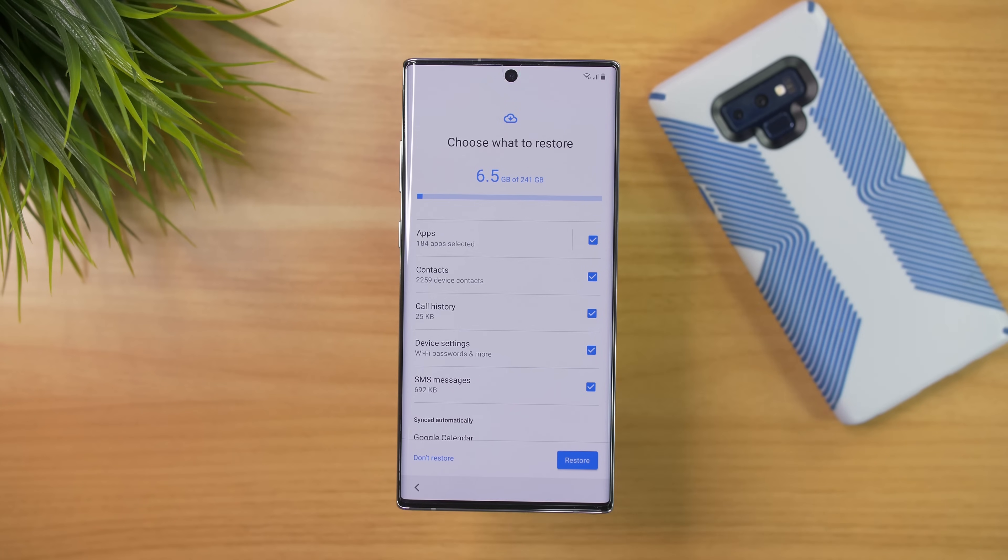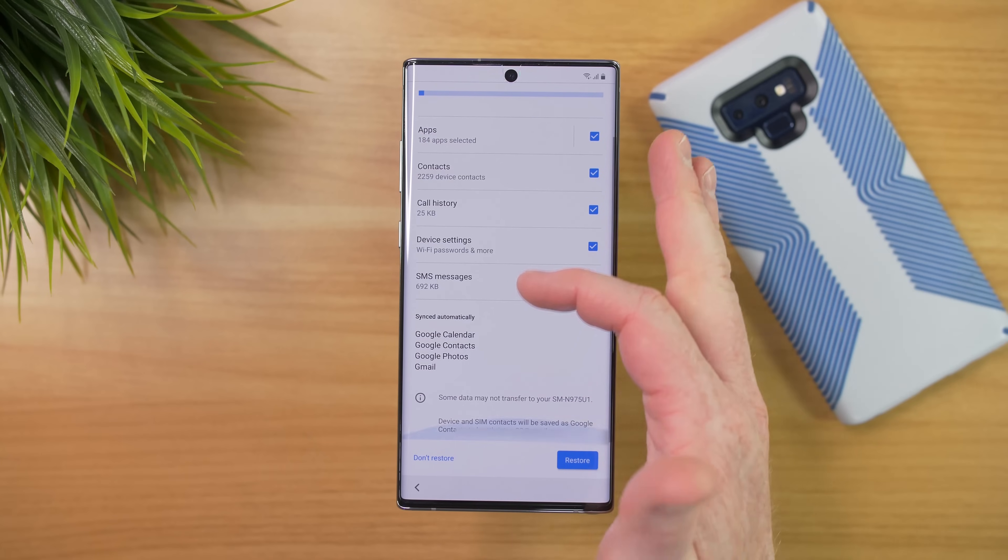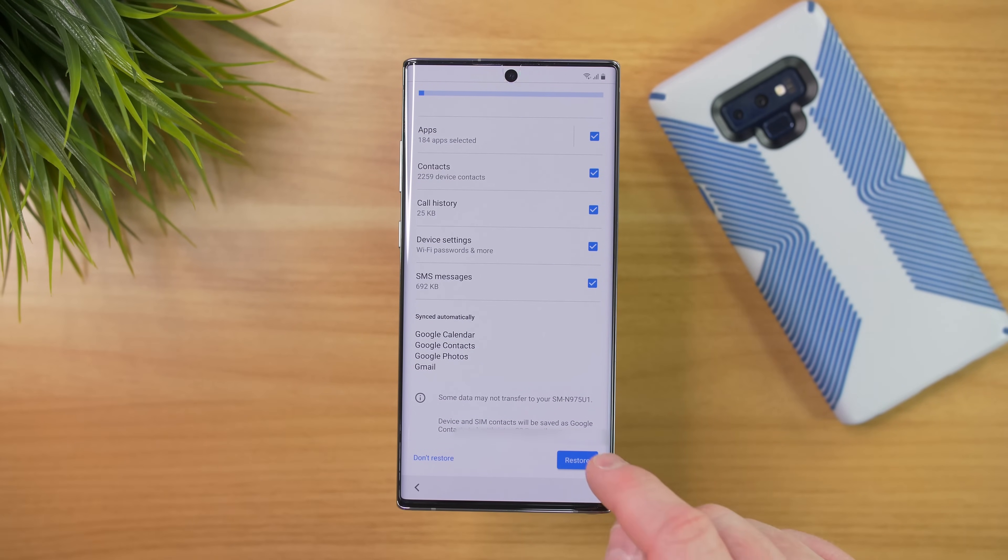Here at the top, it's saying that's going to use 6.5 gig of my 241 gig available. Now that I'm ready, I'm going to select Restore.